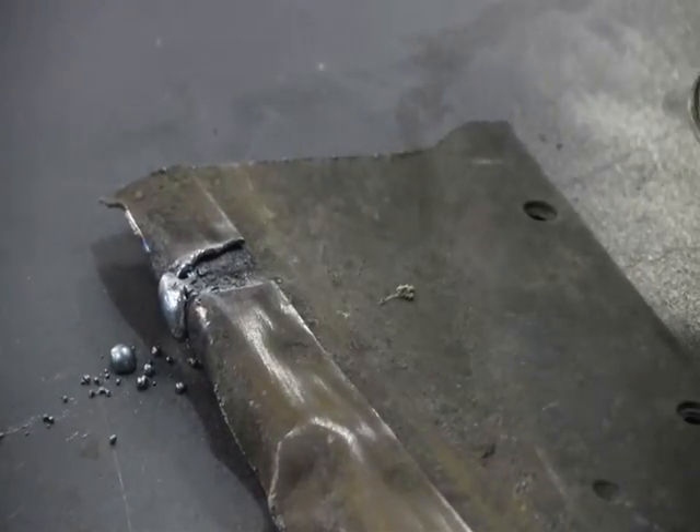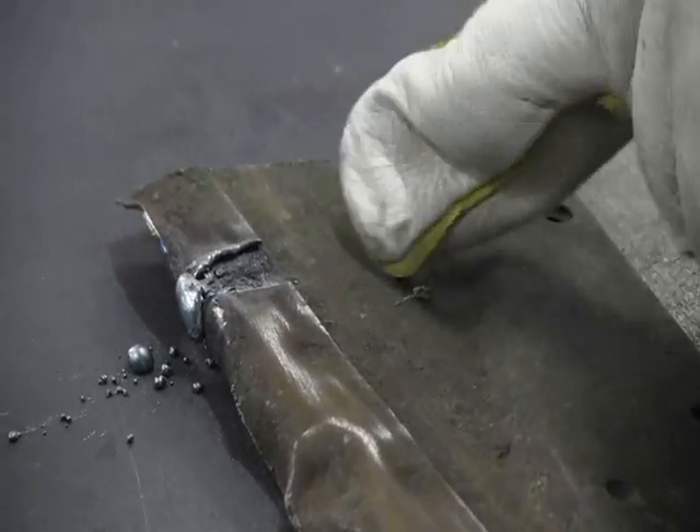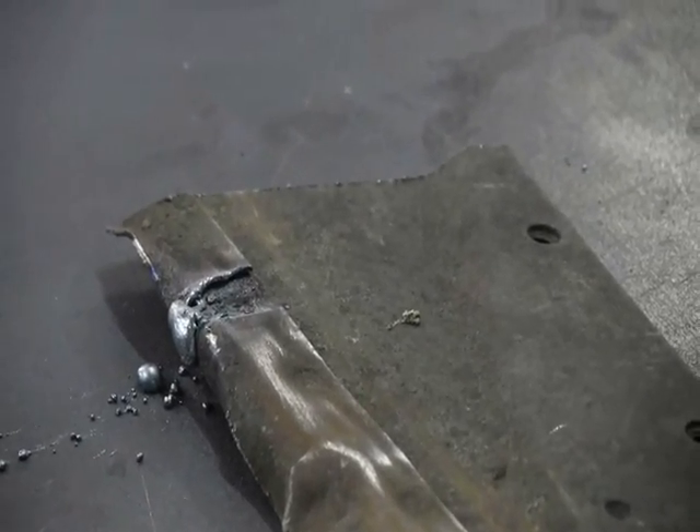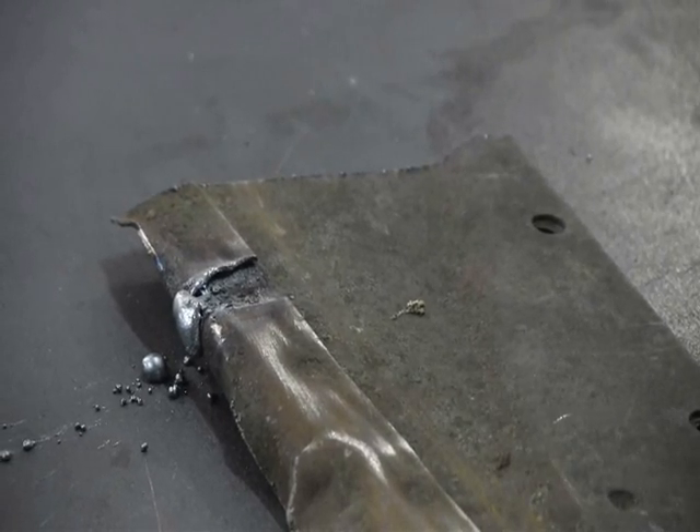Okay, so there we go. You can see we've cut through the first layer here, but the layer underneath — the second layer — it's untouched. I guess these settings are right.